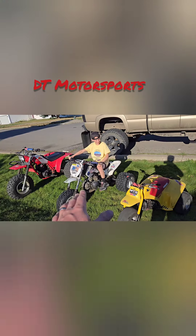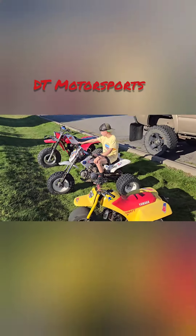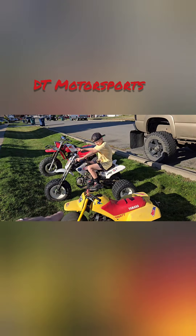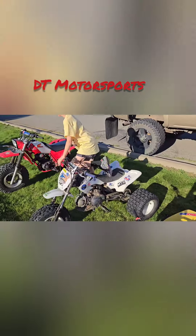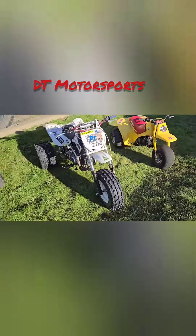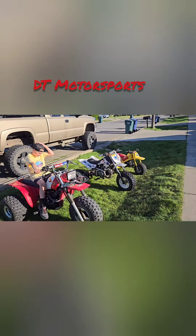The pit bike trike is like the perfect in-between three wheeler and it's based off a Honda clone — basically a little mini 200X. We even got the forks backwards to match, so it's very cool. It does have one Yamaha part, which is the big wheel 80 front hub, but the rest of it's Honda clone, including the Lifan 125 engine.